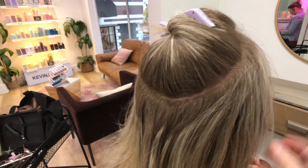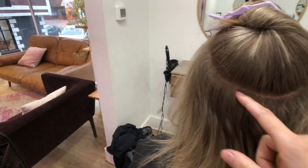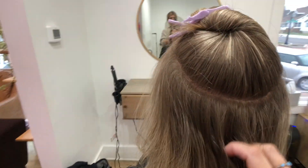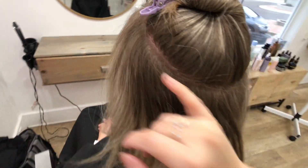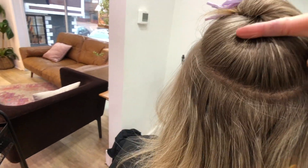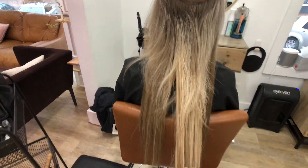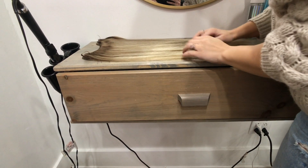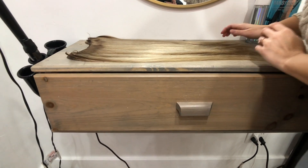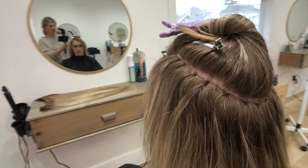We already did our first row right through here and now we're on to our main row. The main row is going to have the most hair on it, and we sectioned it off - her part line is right on the side here, so it's going to be nice and beautiful once we get those beads in. We got her beads in approximately an inch apart, so all the wefts will be right on through here.